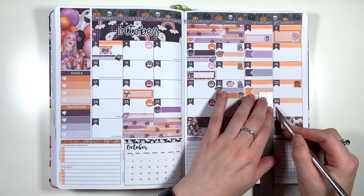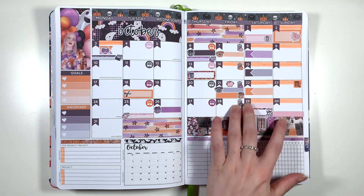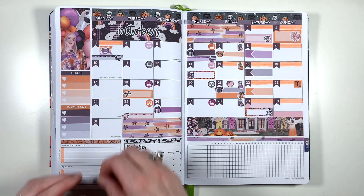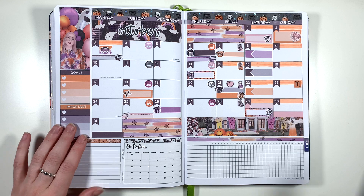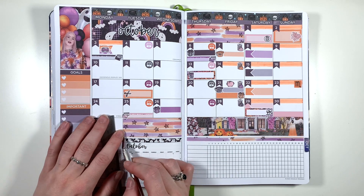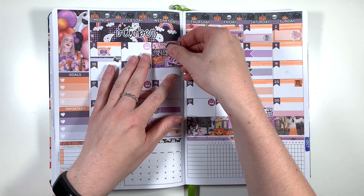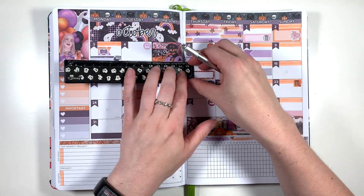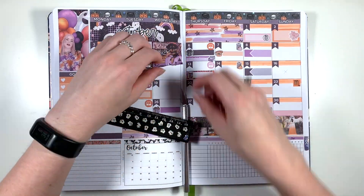On the 30th I'm using one of the solid pieces of washi from the kit to mark in that this is the day the clocks go back. It's kind of between Saturday and Sunday but it obviously wasn't going to fit in the Saturday box, so Sunday was good enough. Then on the 31st I'm using another solid piece of washi to mark in that this is Halloween — and unless I decide to take that Monday off, this is going to be the first year I've worked on Halloween since I finished uni. I've always taken it off, or in the past two years we've had it off anyway because it was a weekend. Interesting — I've only just noticed this while recording the voiceover.